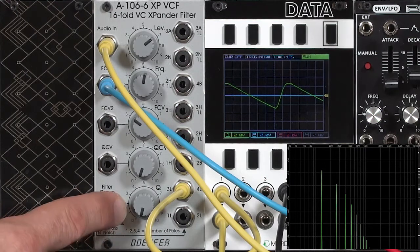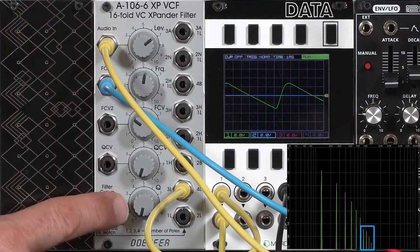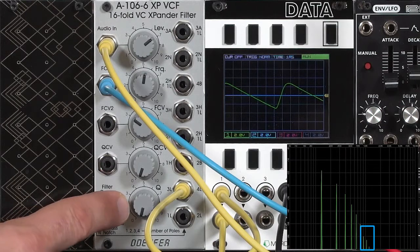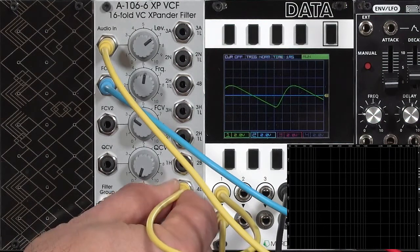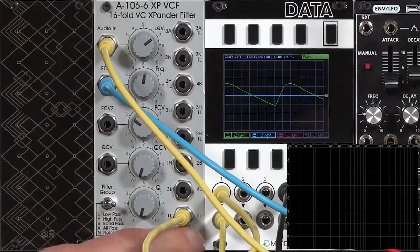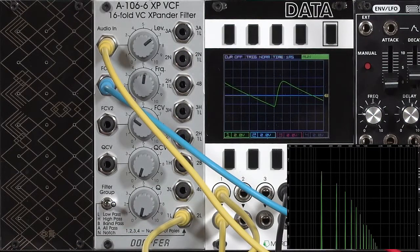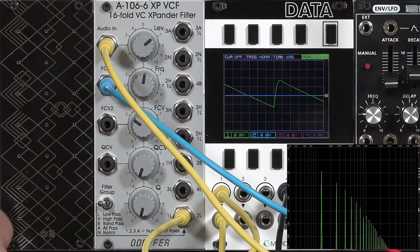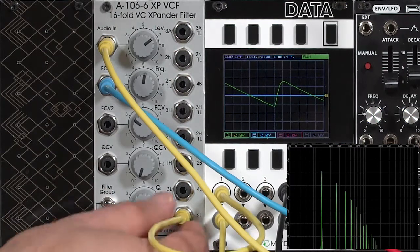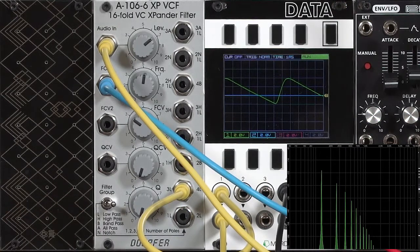As I switch over to three-pole, the sound is slightly brighter and you see some higher harmonics jump up a little bit in the spectrograph display. To hear the two and one-pole, you need to change to the lower connection. There's the two-pole filter — brighter again, more harmonics present. Then here's the one-pole filter. Switching between two-pole, three-pole, and finally four-pole.